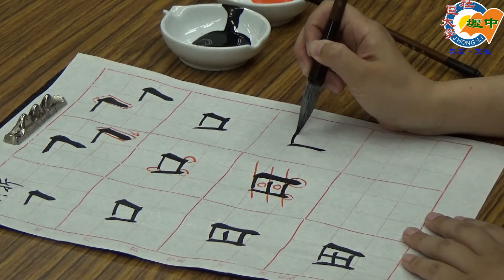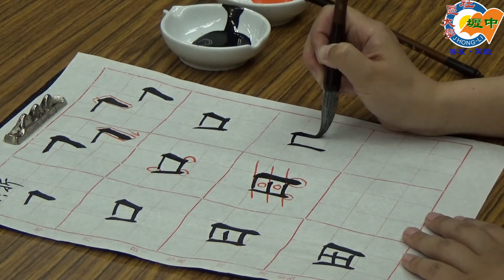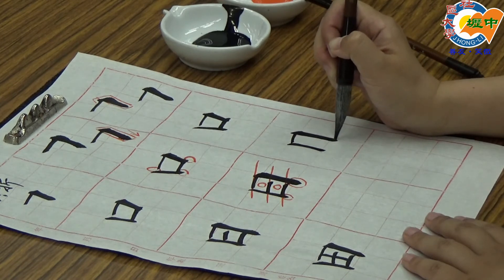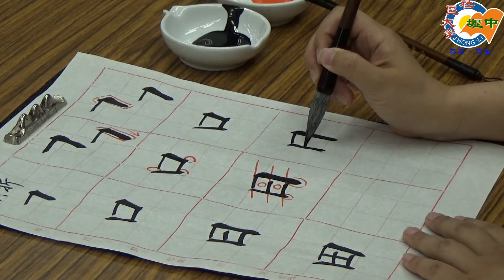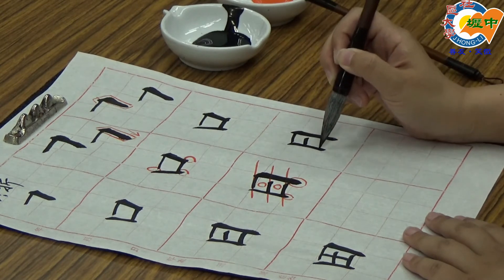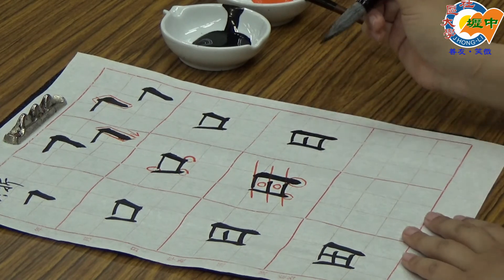第二个是今天学到的笔画横折：接下去，转正中锋，往下行笔，右边要比左边长。第三个笔画是横画，左边黏住，但是右边要留空位不黏。第四笔画也是一样，左边黏住，右边留空位不黏，进行收笔，完成日。